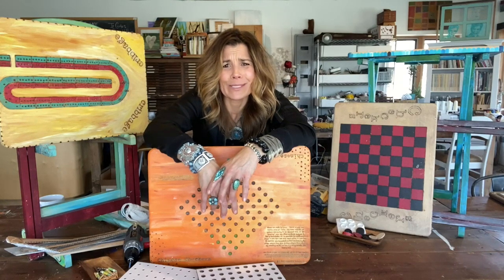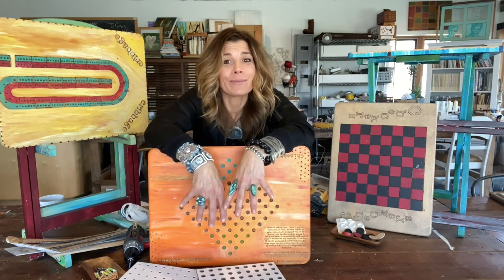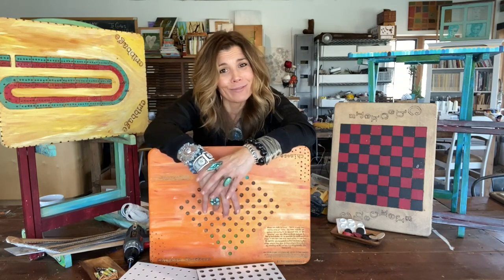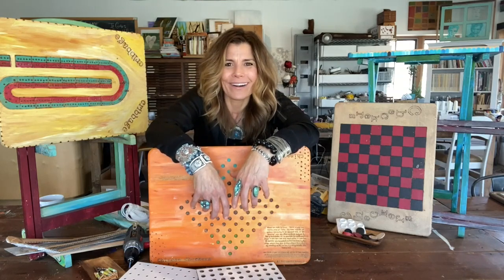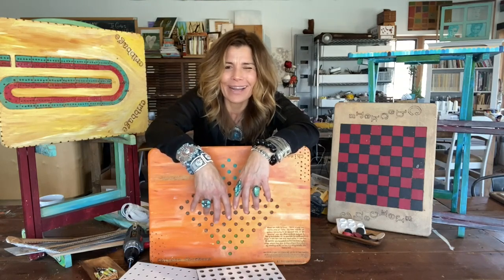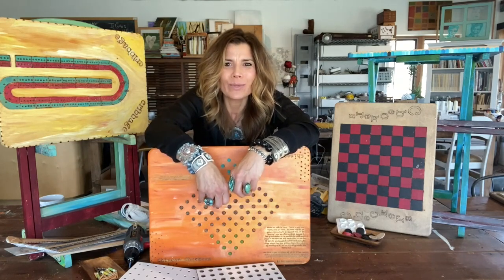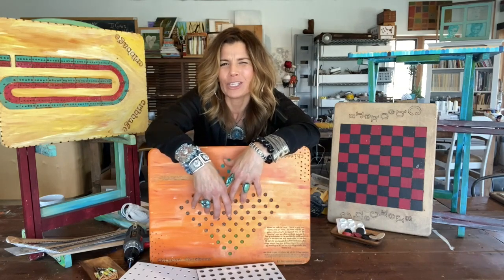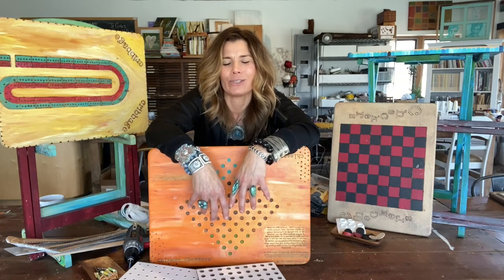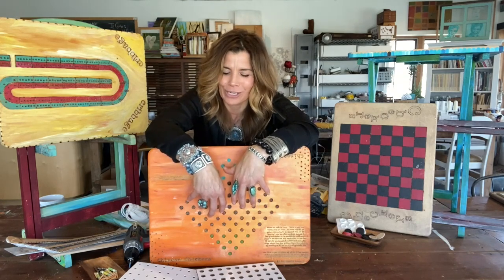Did you know playing some board games is really good for you? Hi everyone, this is Michelle. The classic board games are ageless, timeless — they never go out of style and are always fun to play. The beauty of classic board games is you can recreate them at home by customizing your own style of game board that's unique to you and your family.